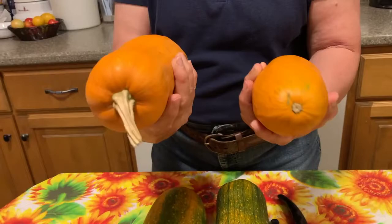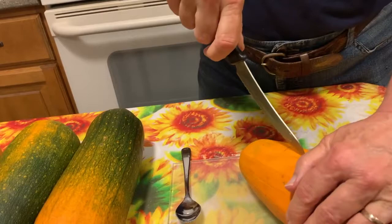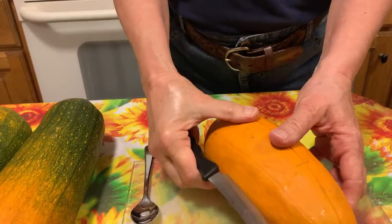But today we're going to try to cook this one, and we're not making a pie. We're just going to cook it and see what it's like. I usually like to taste it first, and then we do cool things like baking.